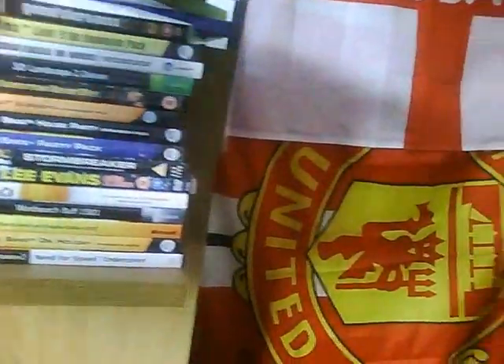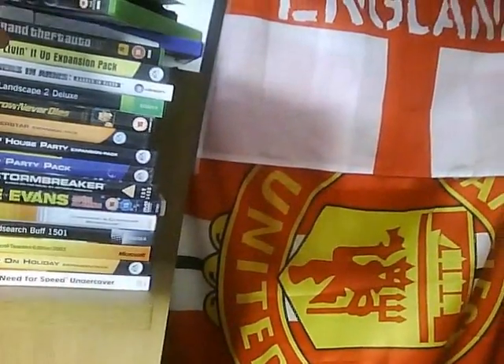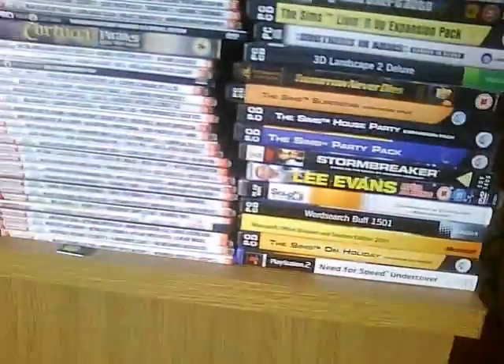I've got, I think, that might be my new GTA. Let's have a look - no, that's my old GTA. My Halo 3. Personal stuff there, basic games down here.